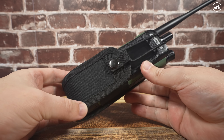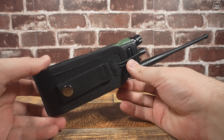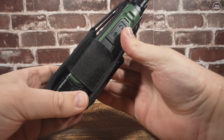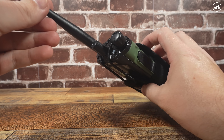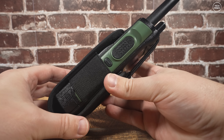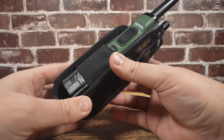Now for the belt pouch that comes in the box — this is how it fits with the radio. If you're the type of person that likes to put your handheld radio on your belt, you may find this useful. It's a snug fit and the two elasticated parts keep the radio in place until you want to remove it. You could also just leave it in the pouch on your belt and use a speaker mic instead.